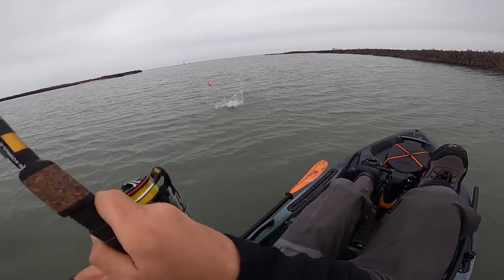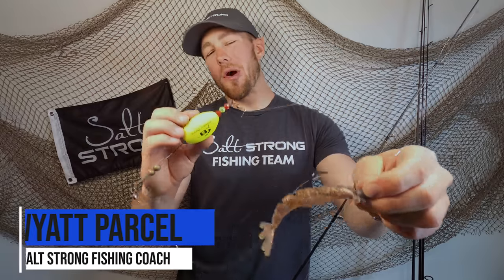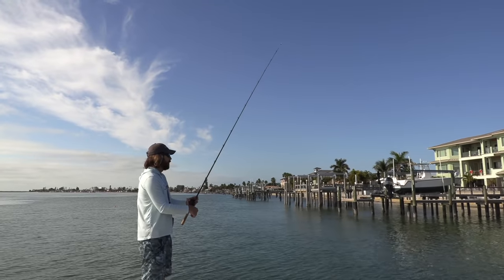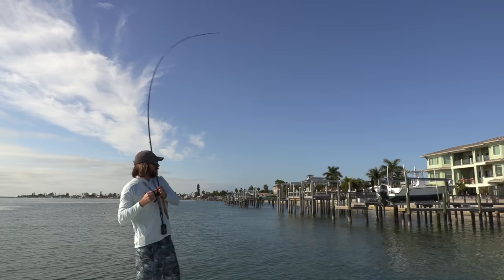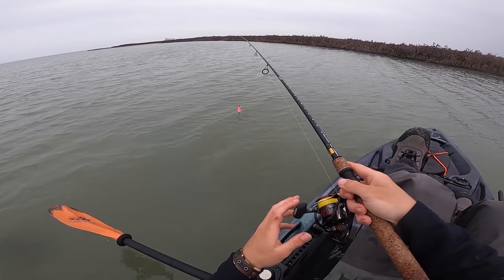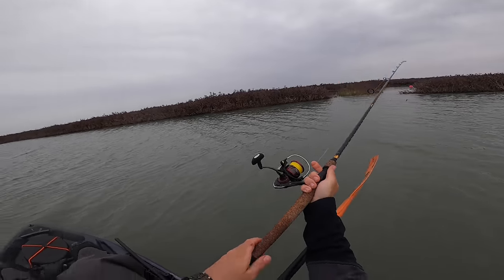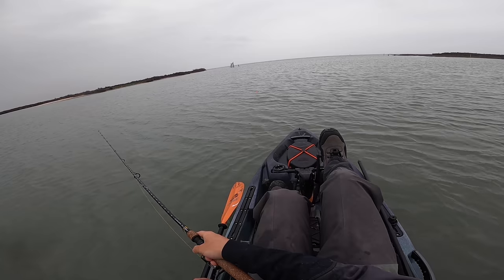What's going on Salt Strong Nation? Today I'm going to show you guys how you can use the Power Prawn and a popping cork to catch a ton of fish. This Power Prawn was originally designed to be fished around docks and it's been crushing it lately, but I had the random idea when I found a cork tangled out while I was fishing to throw this on the popping cork and see what I could catch — and I actually had a lot of really good success.